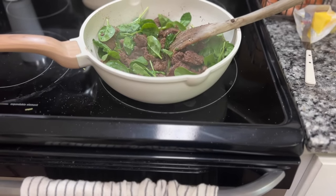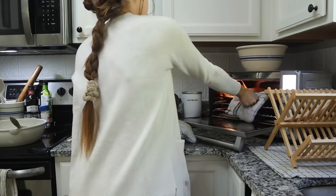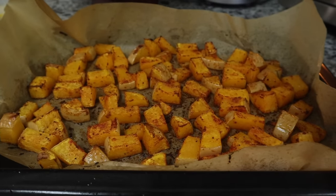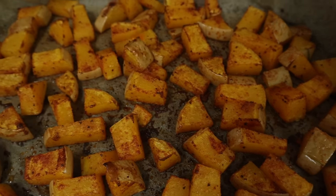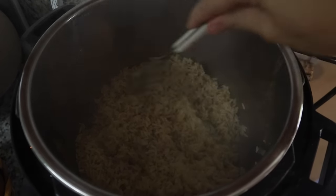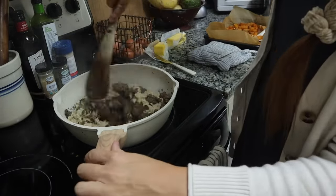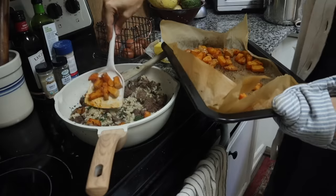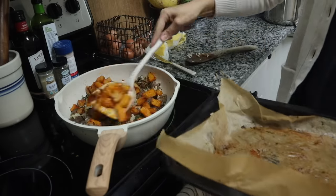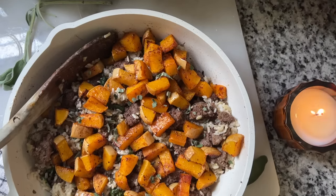I let the spinach wilt down for a few minutes, then pull my squash out of the oven — it's nice and crispy and I love when the edges are just a little bit brown because there's so much flavor in that. Once my rice is done cooking in the Instant Pot, I add it into the ground beef mixture and stir it all together, then top it with the butternut squash. My kids are always excited to see that orange pumpkin color, so I serve it family style.